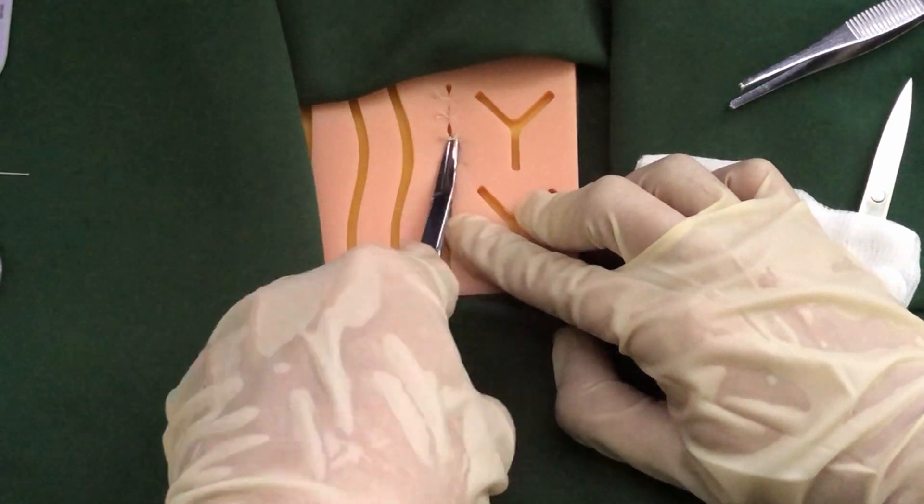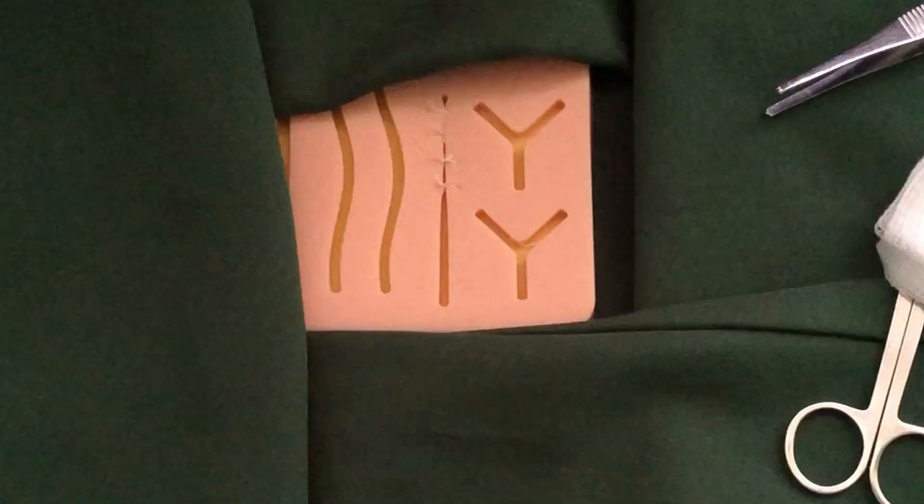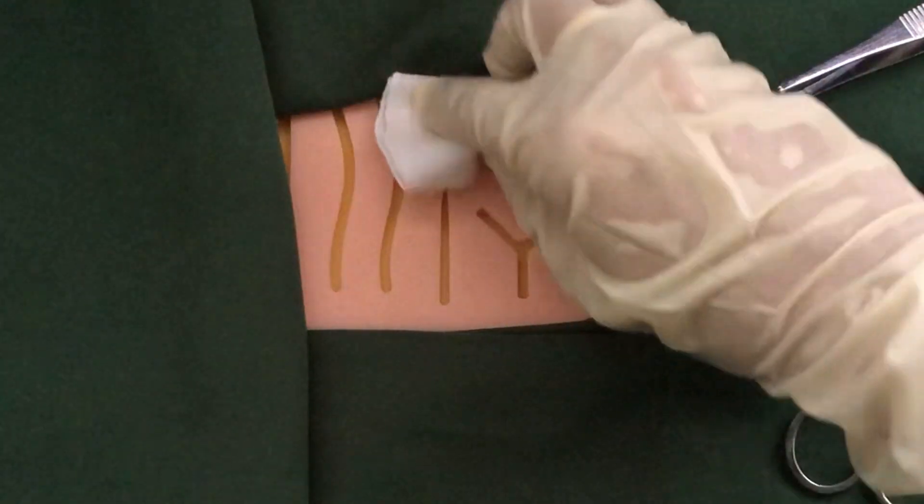Test the integrity and strength of the sutures using a curved Kelly. Do aftercare and observe proper waste disposal.